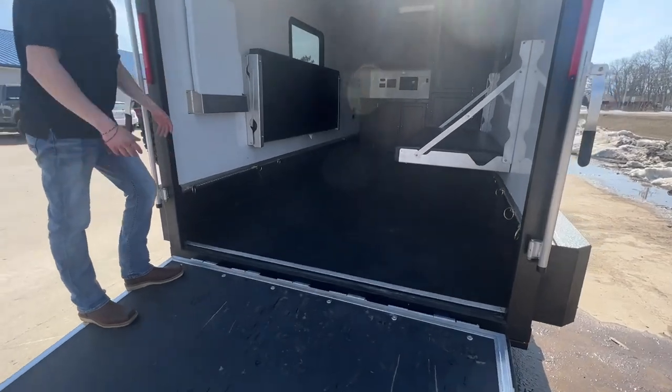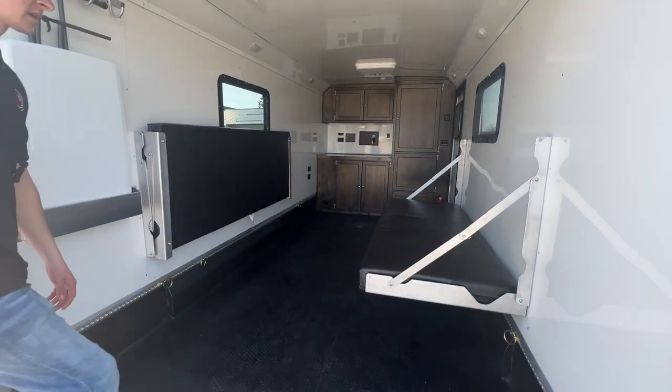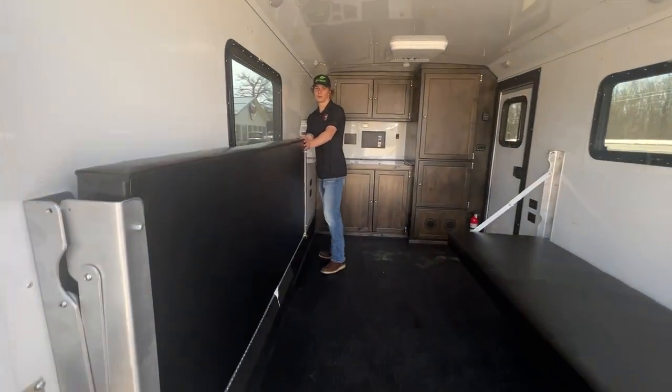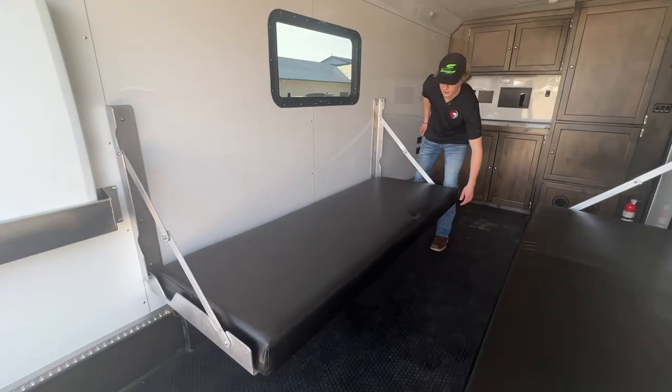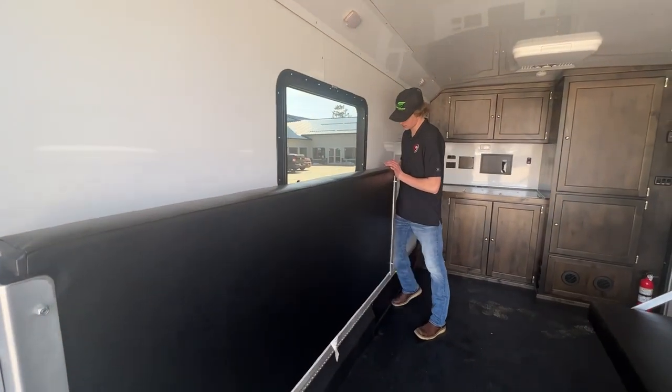Really nice D-ring track setup so you're gonna be able to tie down just about anything from anywhere inside the trailer. Sweet bed setup — just pull one pin on the backside and it folds right on down, brings it right back up. Really strong, nice hinges.